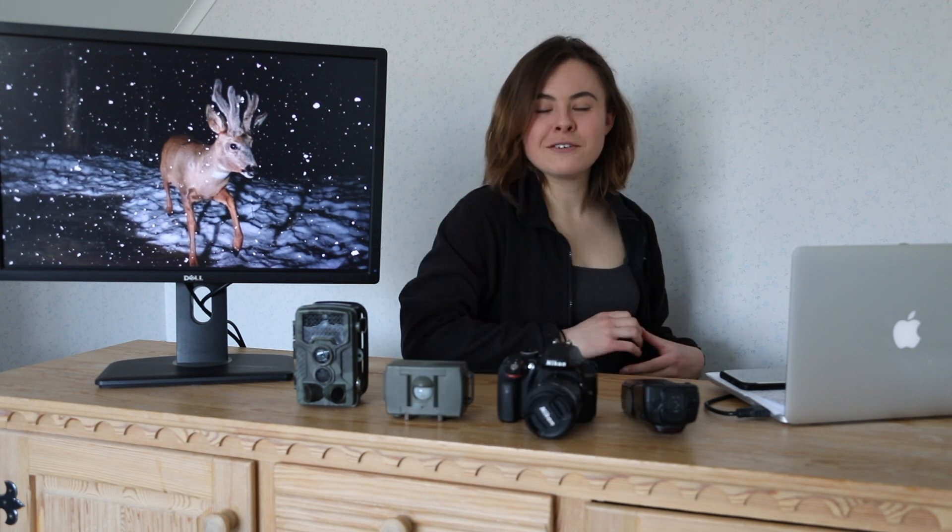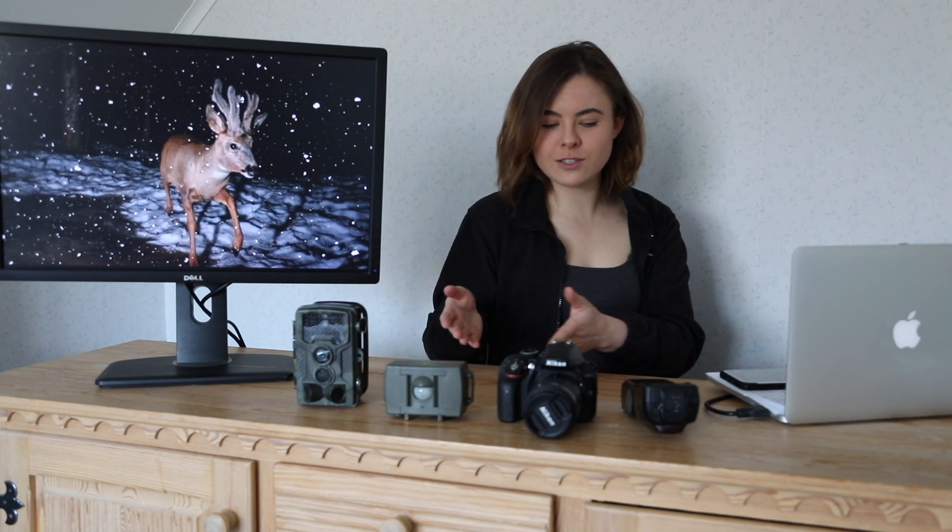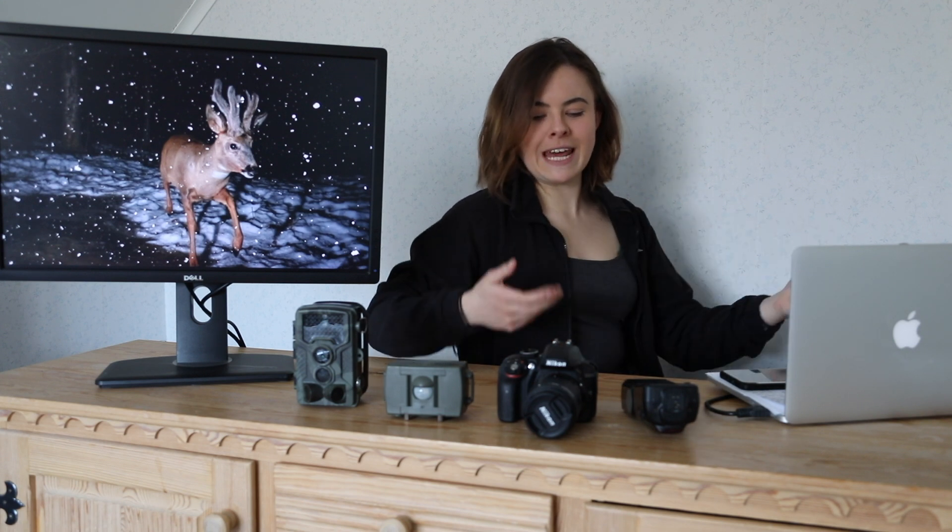It took me three months to work out my setup and it shouldn't be that complicated. There are loads of guides online and they say you need a camera, you need a sensor, you need a flash and you're good to go. But what camera, what flash, what sensor, how do you connect them, what cables, what transmitters?